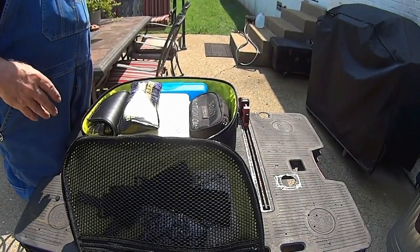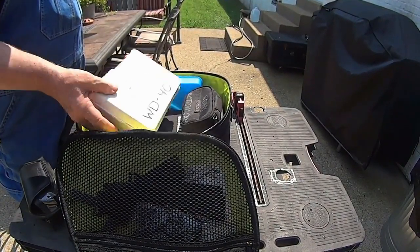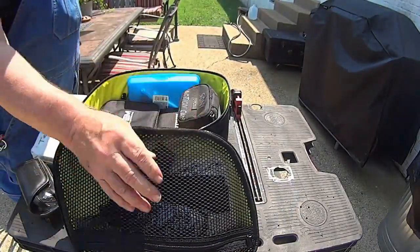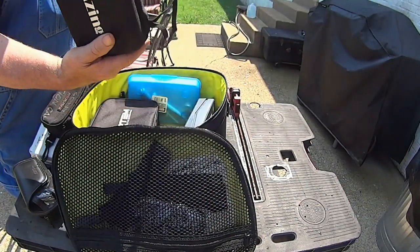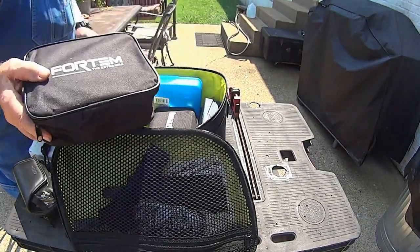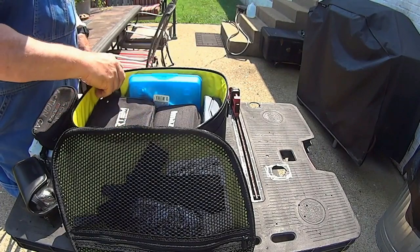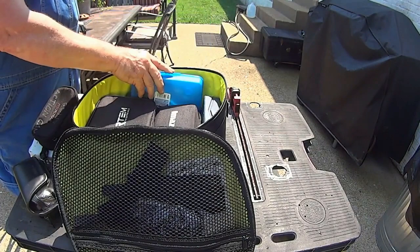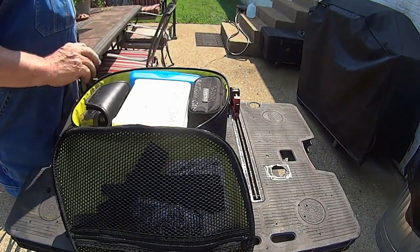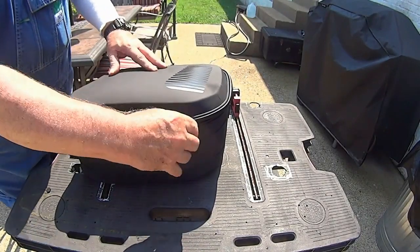This is the other side bag where I have stuff I keep on the bike all the time: a tire plugger, some extra USB cables, tie-down straps, and it also has a cargo net. This is a jump box, this is the air compressor, this is a USB port for the battery tender, and tire gauges. That's what I keep in the other box just in case I need anything on the road. So that's what I keep in these side bags.